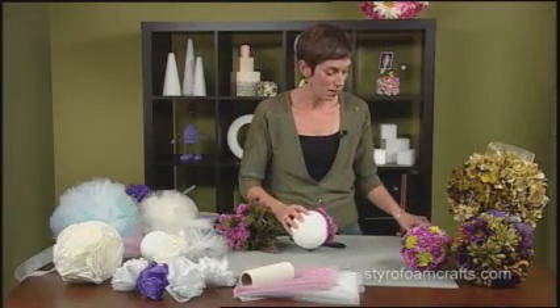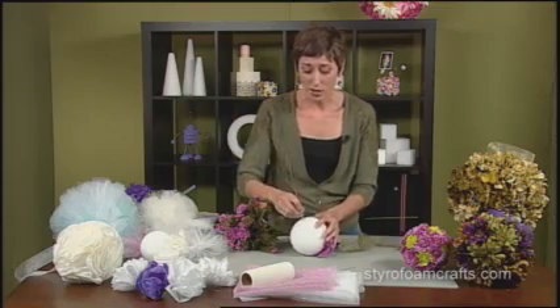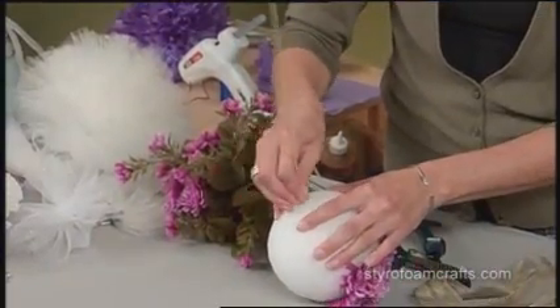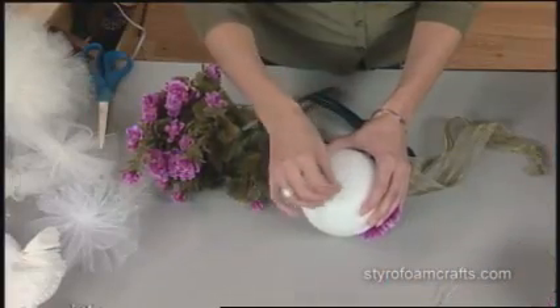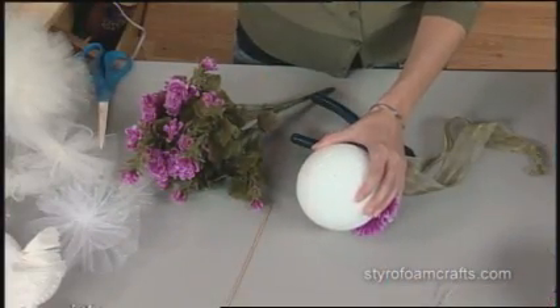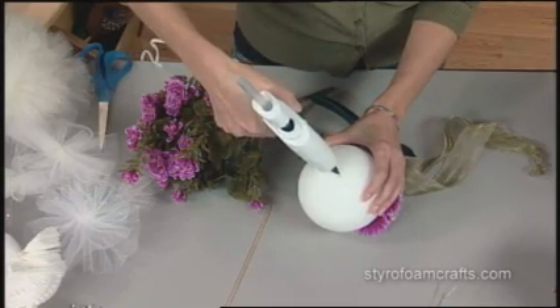Once you cover your ball entirely, you may want to hang it. This is popular even for replacing bouquets for brides to carry down the aisle. I'm just using a skewer to poke a hole in, and you can see I kind of swiveled that around a little bit. You're going to then fill it with some low-temperature hot glue, like so.